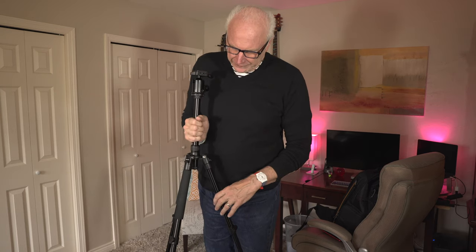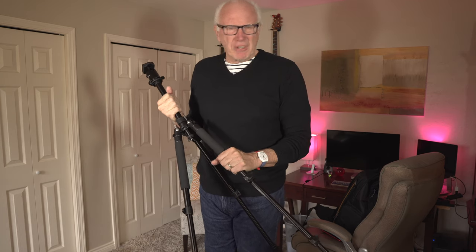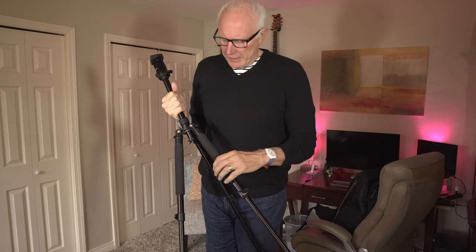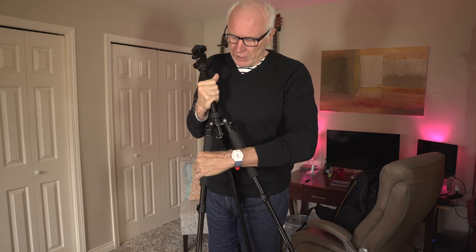The next thing I like — you'll notice on two of the legs there's a spongy material, which is a really nice additional perk that allows you to easily carry things around. Your hands aren't going to get as tired. When it's cold, it's nice to grip something that's not just metal, and when it's hot, it's nice to grab something that's not just metal. I really like that — it's on two of the legs.